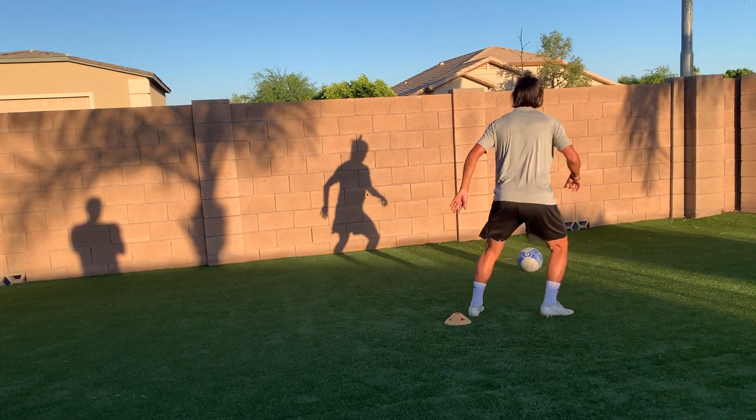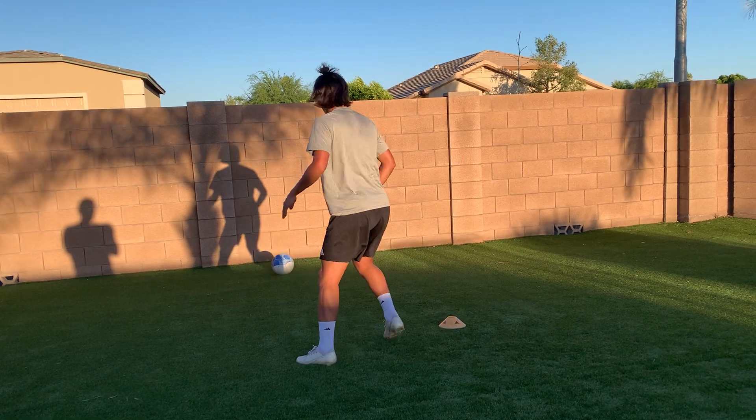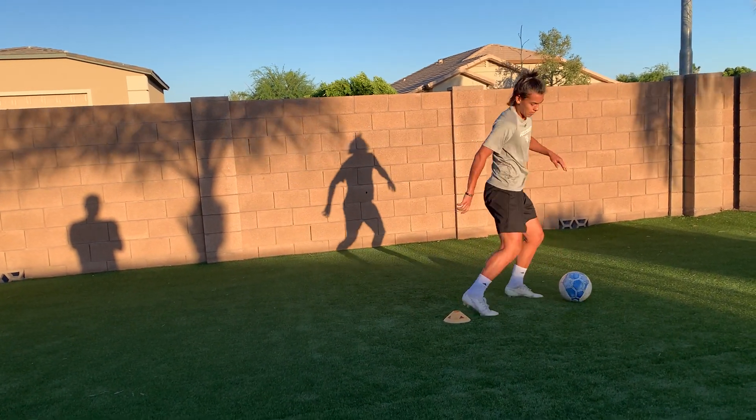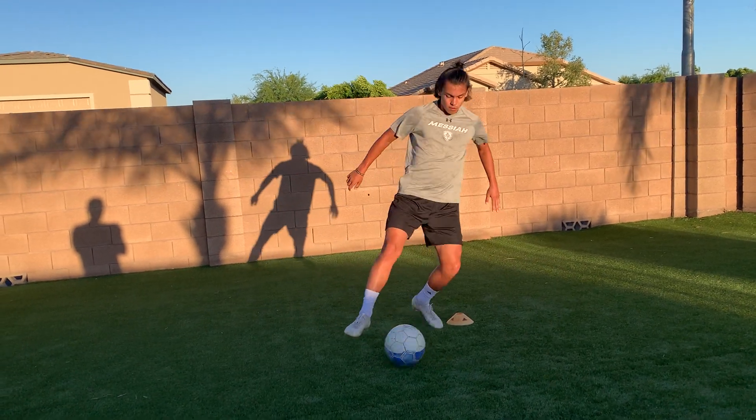Front runners, defenders, midfielders — everybody's got to learn how to shield the ball away from the offensive or defensive player trying to take it. Good.